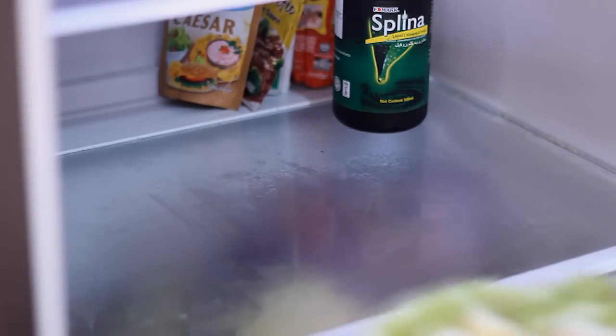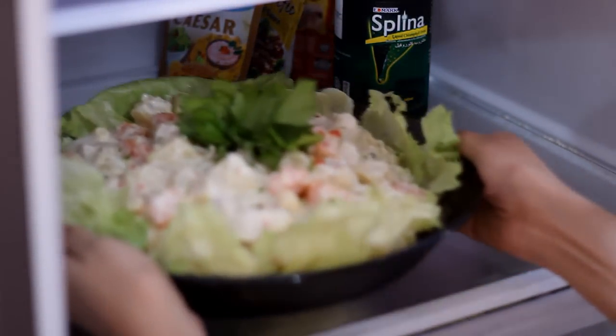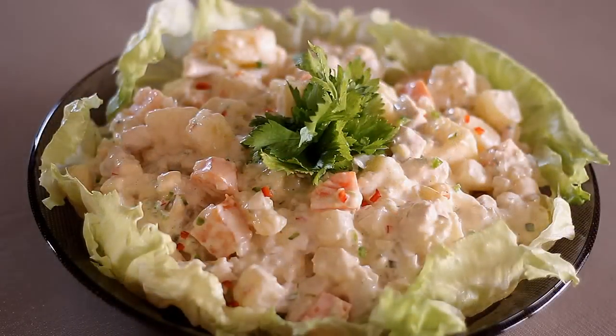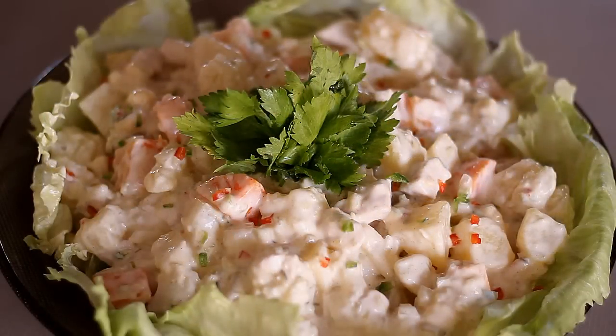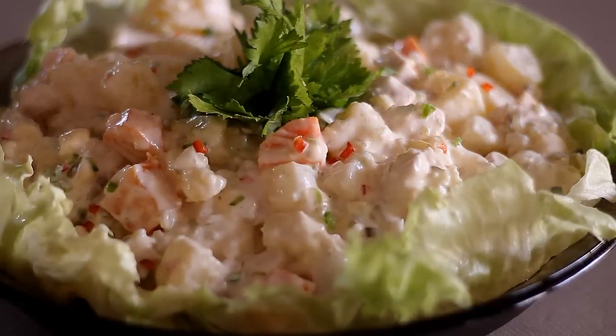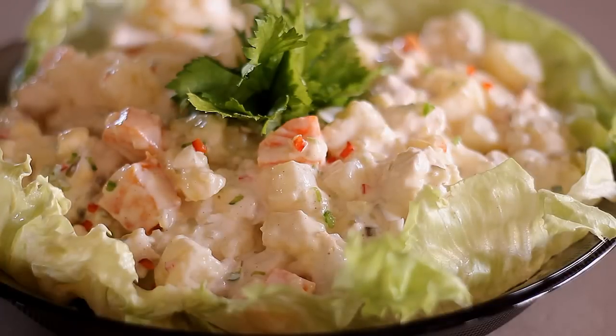This is actually best served cold, so I'm going to put it in the refrigerator for about 30 minutes and then serve it. This is a great side dish and it's very filling since it already has chicken. By the way, if you don't like chicken, you can simply remove it — you don't have to add it if you just want the potato salad.